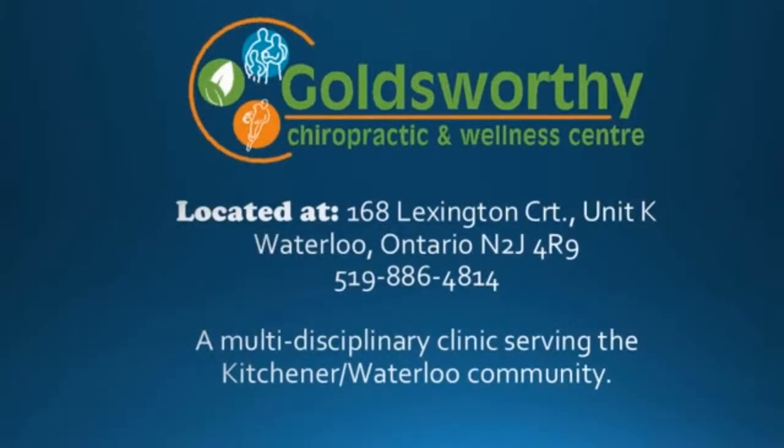If you have any questions about anything we talked about today regarding taking care of your ears, you can always talk to me on Facebook or email me at jay at goalswells.com. I'm Dr. Jeff and I've got your back.